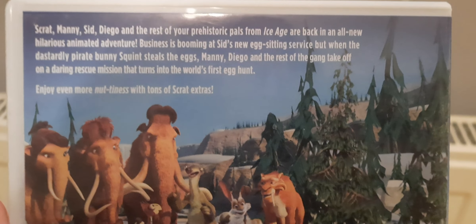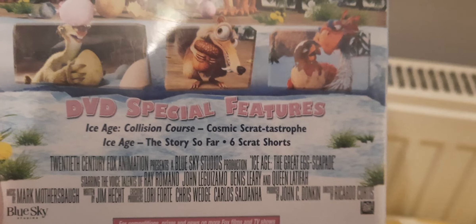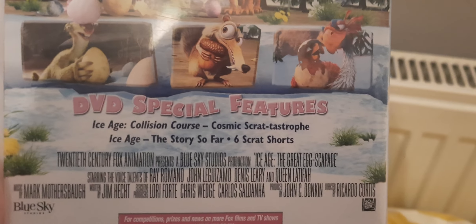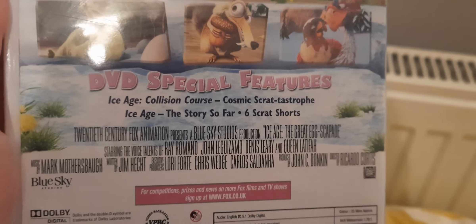Enjoy even more with tons of Scrat extras. The DVD special features include Ice Age: Collision Course, Cosmic Scrat-astrophe, Ice Age: The Story So Far, and 6 Scrat Shorts. Let's open up now, shall we. And all we have is a DVD disc.